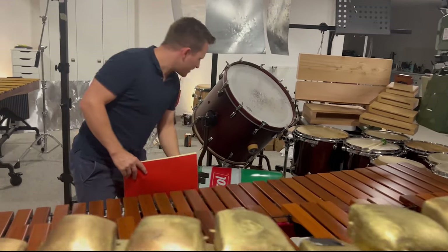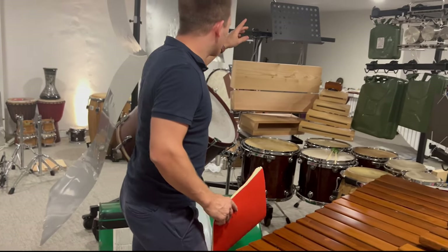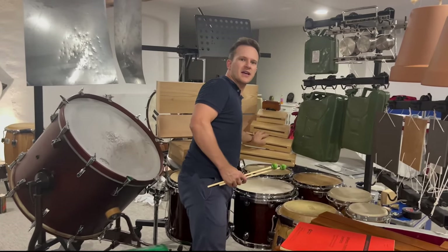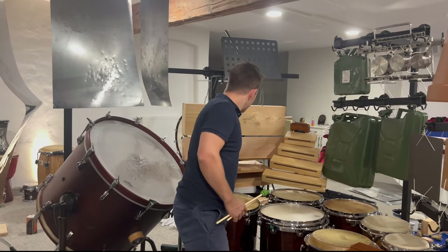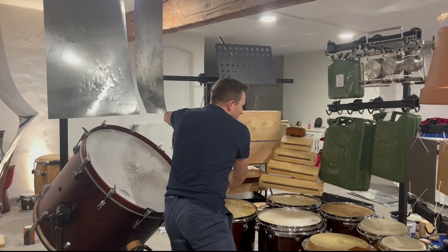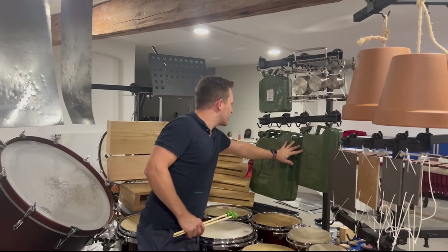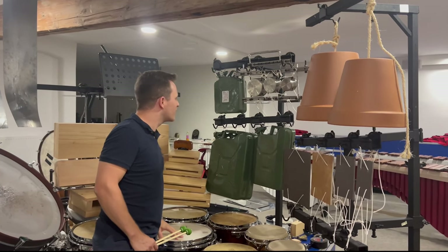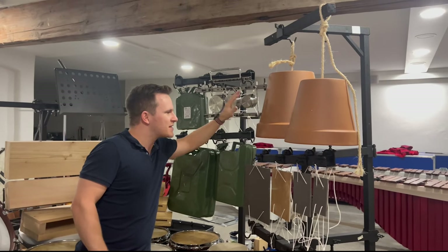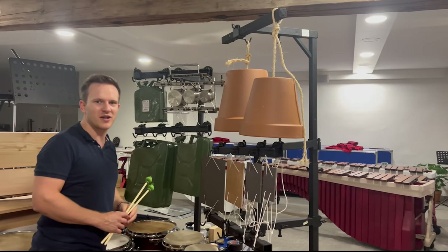We have an oil barrel which I'm going to play with my feet. Then we have some wood blocks which are rather normal in this size, but in that size they are quite unique and they sound fantastic — very low and still powerful. Then we have some canisters for gas, for gasoline, some more metal instruments, and my beloved flower pots which just sound incredible.